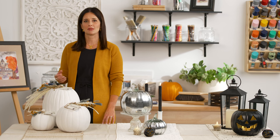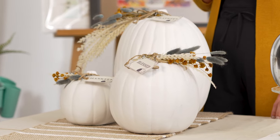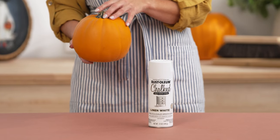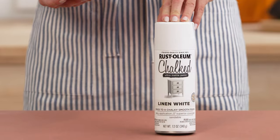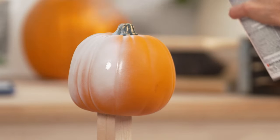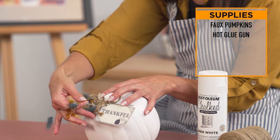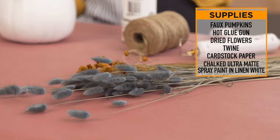I wanted these pumpkins to be used throughout the fall season, so I added some Thanksgiving messages to the stems like thankful, blessed, and grateful — these are just good reminders any time of the year. For these, I used some faux pumpkins that I got at a local craft store and spray painted them using Rustoleum's Chalked Ultra Matte spray paint in linen white. This paint gives you great coverage with just one coat and the option to distress the paint in a way that looks naturally vintage. I wanted these to just have a white matte finish. I added the seasonal messaging using cardstock and hot glued some twine and dried flowers to give them that extra farmhouse touch.